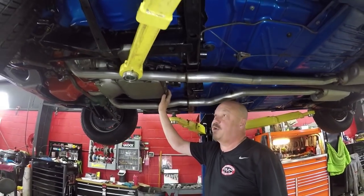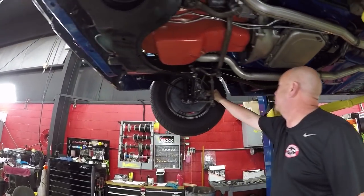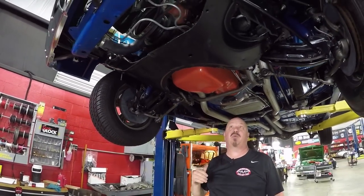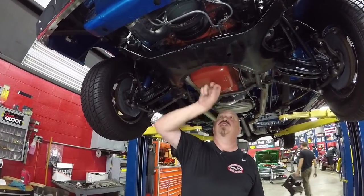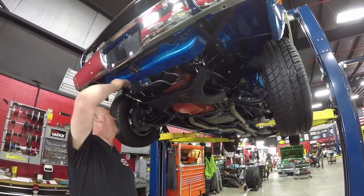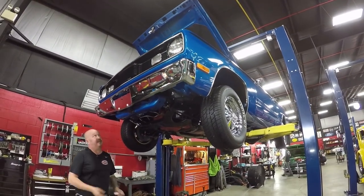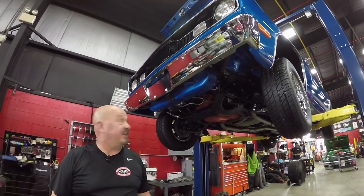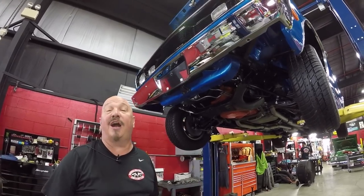We've got a '74 model 904 trans so that is not numbers matching. Up front, the disc brakes are looking great — those look like Mopar disc brakes up front. On the back we do have drums; the guys will pull those apart and make sure they're in good working order. We do have a period correct '72 340 making the power up here. Everything up here is painted nice — the floorboards, the firewall, the inner wheel houses, everything's painted body color. The chrome on the front bumper looks great. Beautiful car underneath — you might want to invest in some mirrors so you can show off the bottom side at the car show.